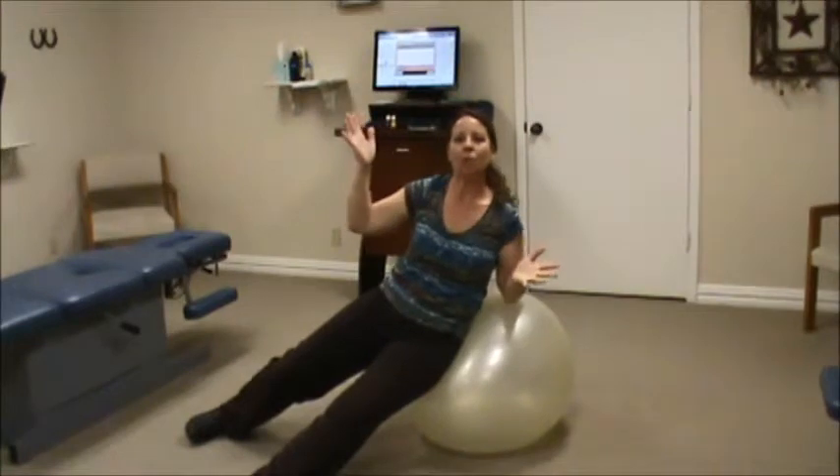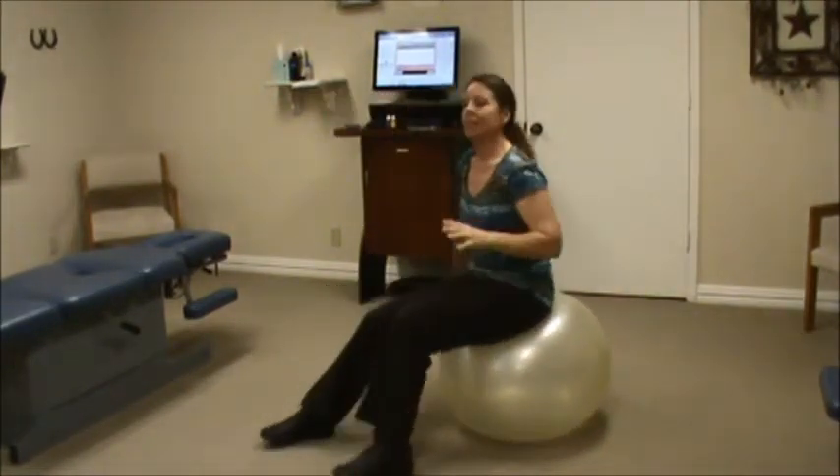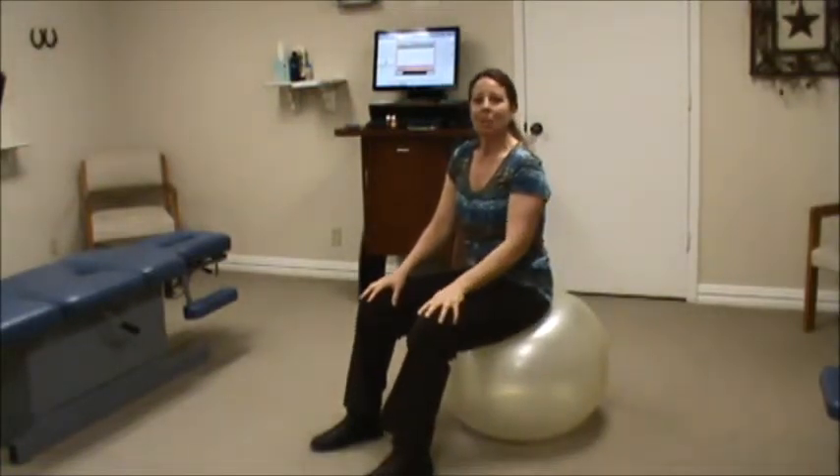Once you do 10 to 12 of these, take a rest and then do another set, switch sides and do the same thing. So until next time, be healthy.